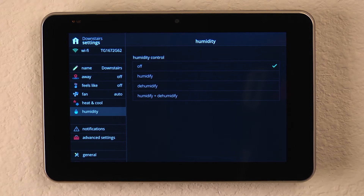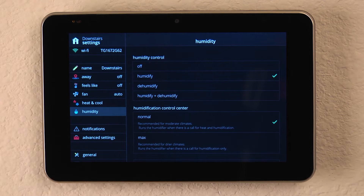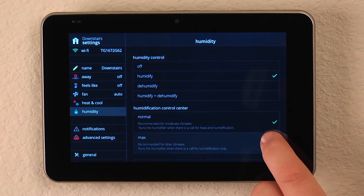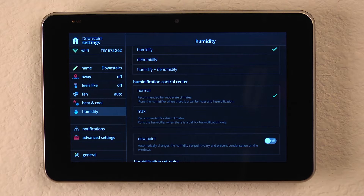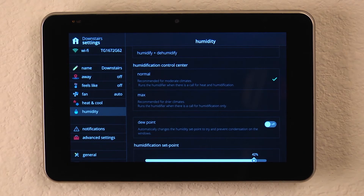Right now we have it turned off. We can click humidity to add humidity to the home, and it gives us the ability to set it to normal for standard climates, or if you're in a very arid or dry climate, you can select max humidification.